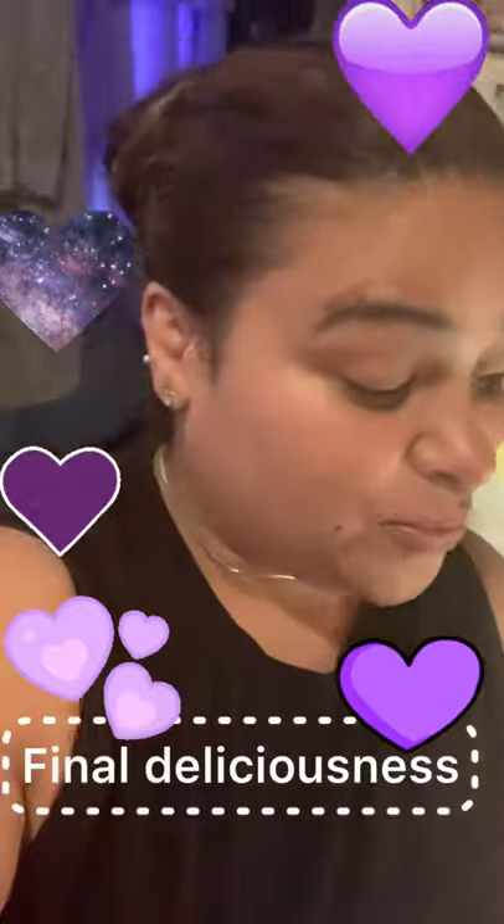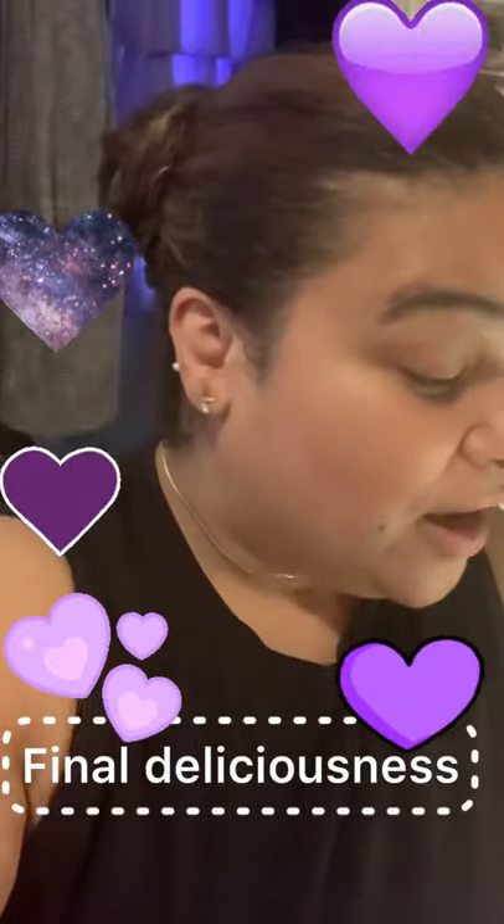Okay guys, that was the final deliciousness for my beautiful seafood platter and dish! Now it's time for me and my kiddos to enjoy. Please do not miss my next dish — you know Belinda always got something going on in her kitchen!